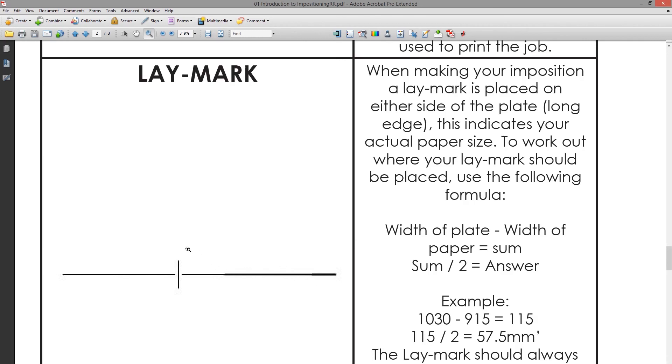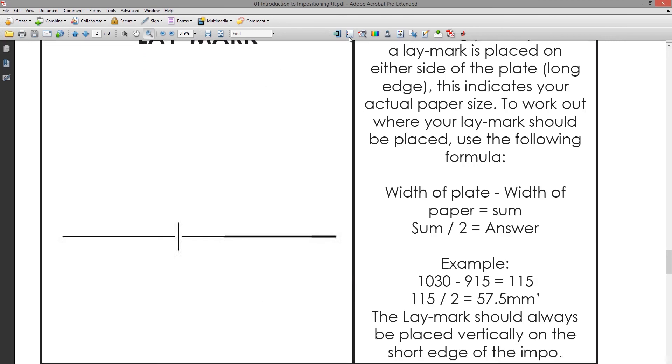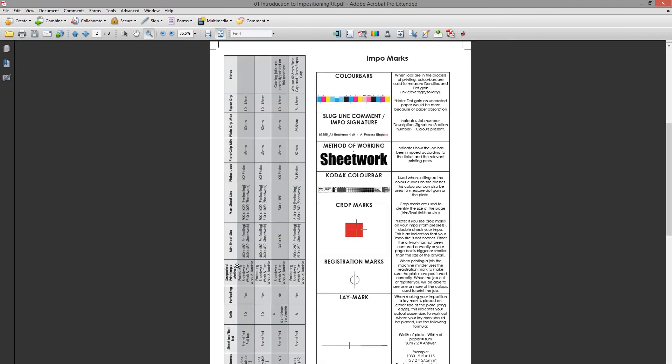The lay mark shows the printer that the paper is centered on the job — if the lay marks are on the edge of the sheet of paper, the printer knows the job is printing in the center. The machine specifications listed are important to know for each press, as they are all slightly different. It's important to go through all the specifications and make sure you know them, as they are quite important for imposition.